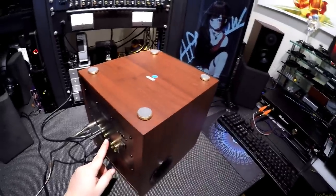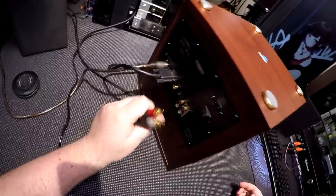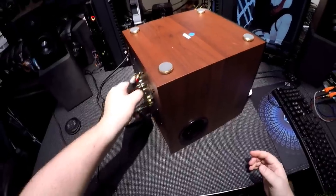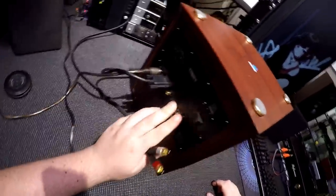Optical input means hello television — home theater destroyer, soundbar destroyer. Soundbars can go fuck themselves. Can I make a t-shirt that just says 'soundbars can go fuck themselves'? I've said it on YouTube, so why couldn't they print it on a shirt?